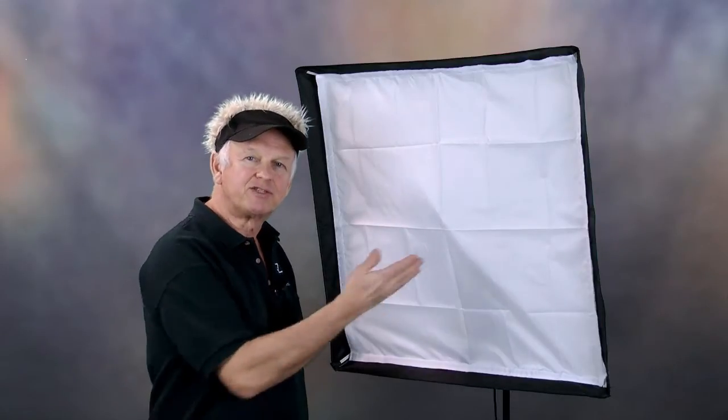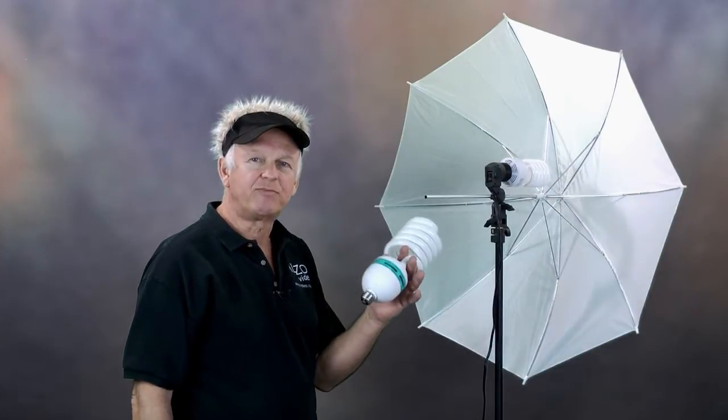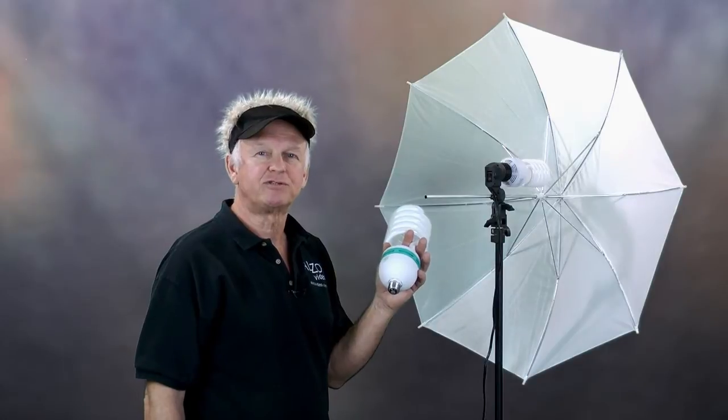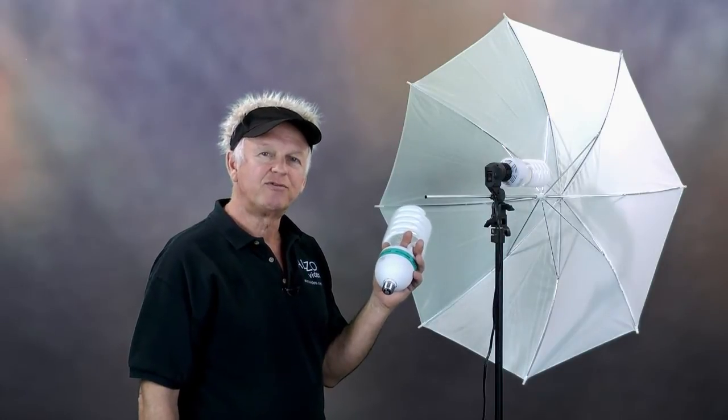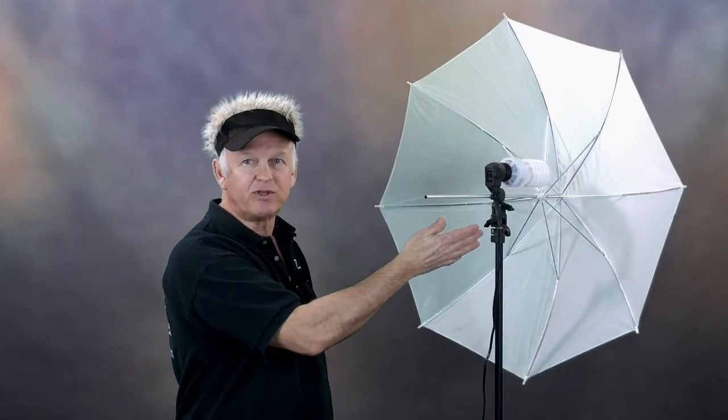The story on how this product was developed is interesting. Years ago we started getting calls from people wanting to upgrade a fixture like this that they bought on eBay to our 85-watt bulb, but the large bulb did not fit. I set up the fixture and started doing some testing. I knew with only one 45-watt bulb and a white translucent umbrella, this cheap thing would not produce enough light for most cameras.